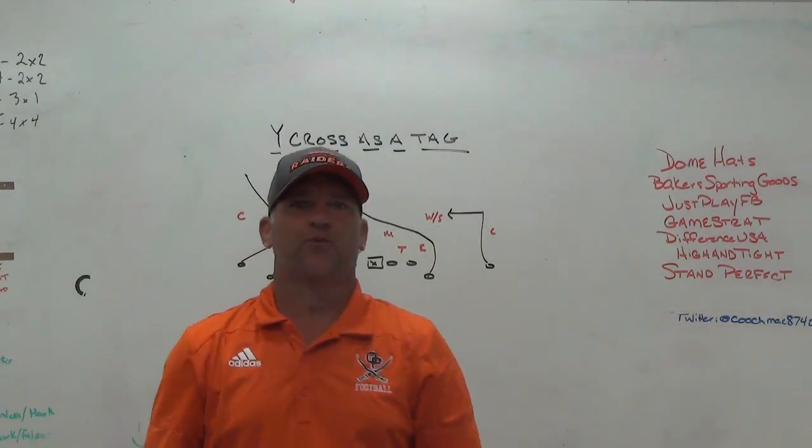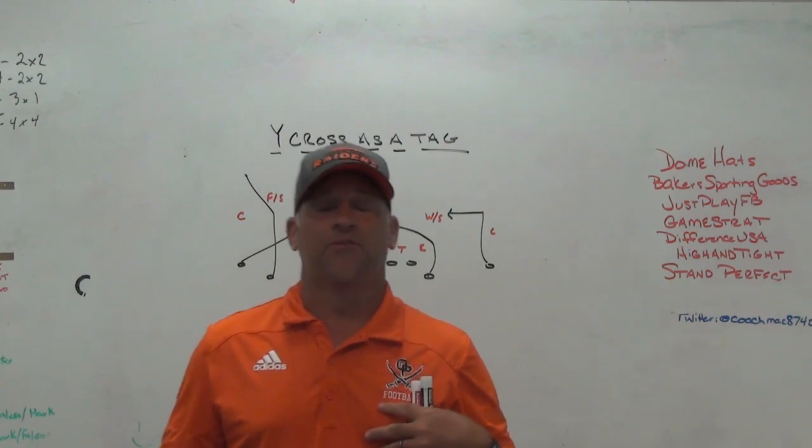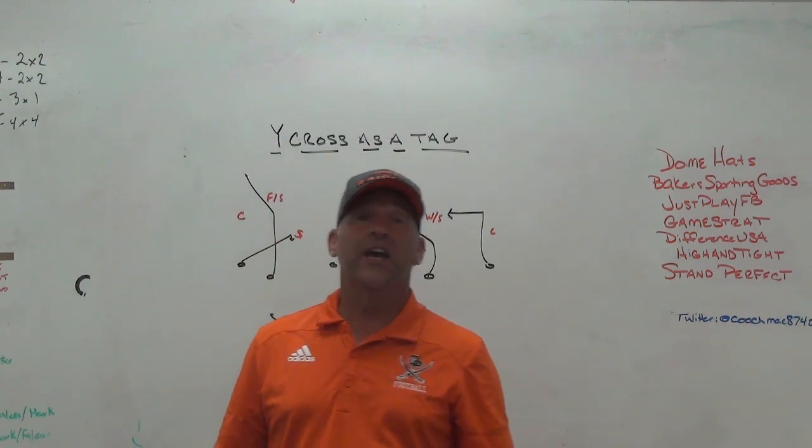Hey, what's up guys, Coach Mack, Play Fast Football. Today we're going to talk a little bit about how in my offense I use wide cross as a tag.